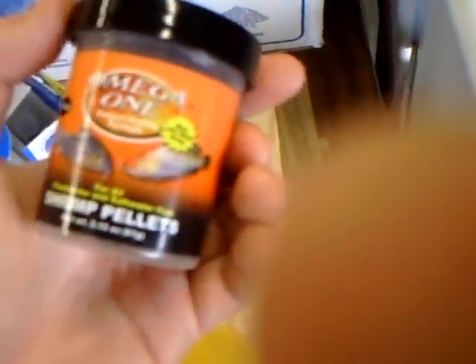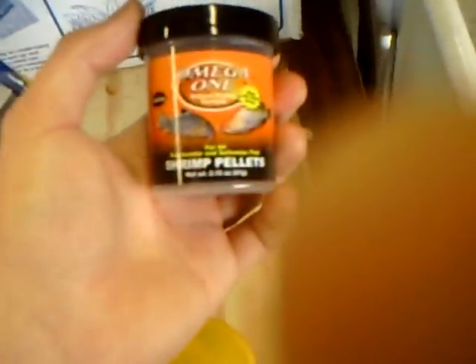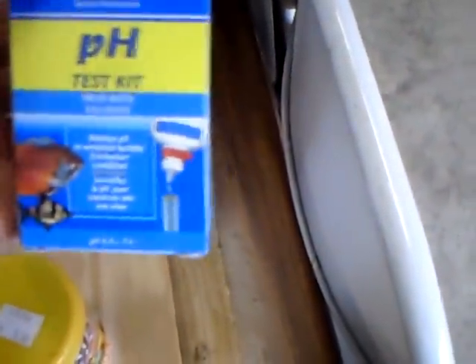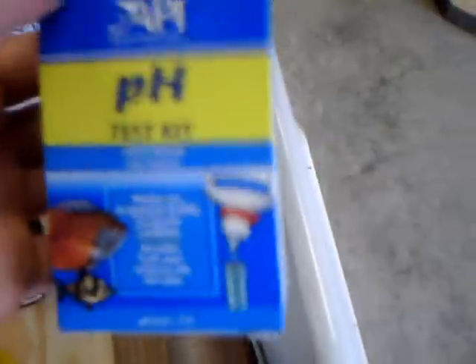In the garage here I have fish food. I've been feeding them shrimp pellets — that's supposed to help them grow faster when they're still young. And I have just regular goldfish food. And of course you need a pH kit to make sure your pH is safe for the fish. Mine is around 7, which is good for goldfish.